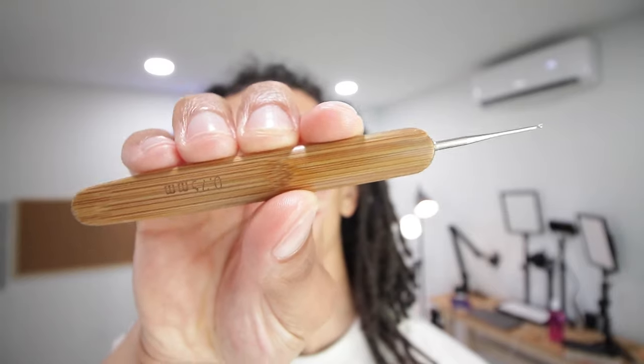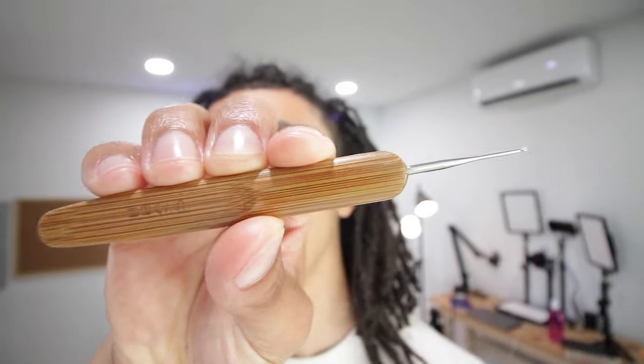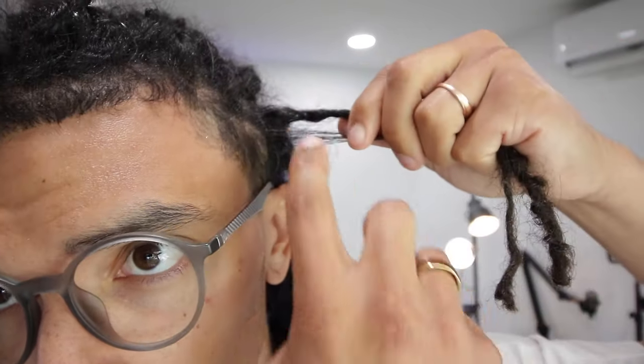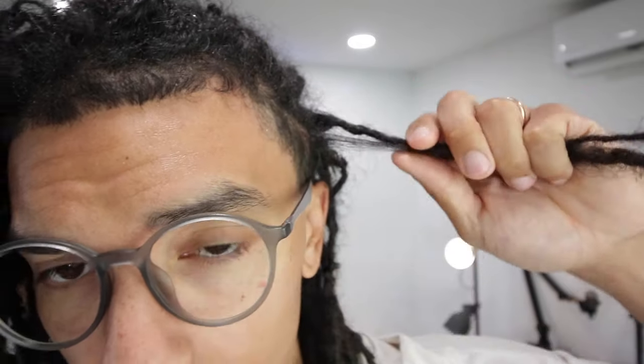First things first, I'll grab a crochet hook. This is a 0.75 millimeter, which is a perfect size for locking up quickly. If you want to create instant locks, combine locks like I'm going to be doing today, or just maintain any frizz, this is the perfect tool for you. I'll show you why this is actually a very plain and simple process — I'm just going to lay them on top of each other like this. As you can see, there's still a little bit of separation in between them, and I'm going to show you how to fix that.